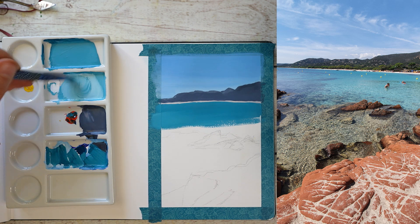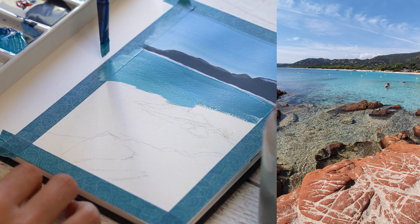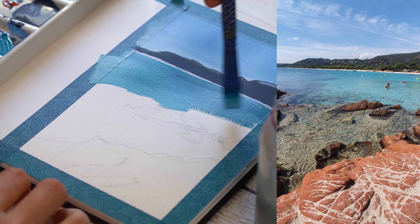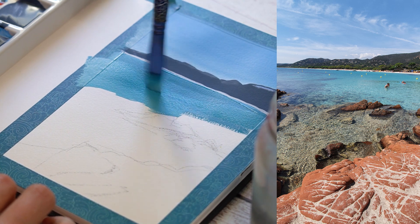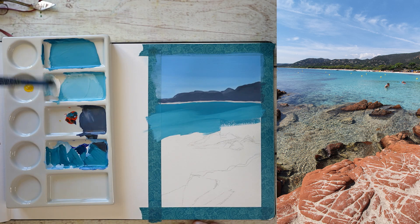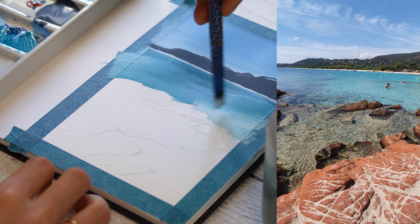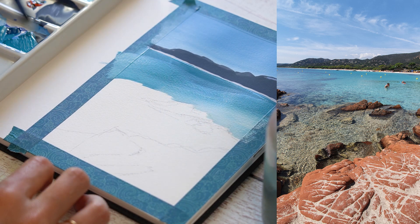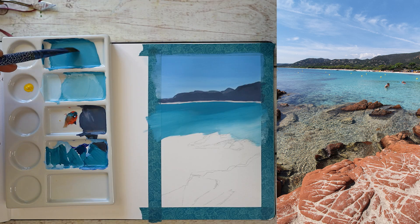Petit point matériel au passage : le carnet que j'utilise est le Watercolor Book de Hahnemühle, il est parfait pour la gouache. Les pinceaux sont de chez Léonard, ce sont les pinceaux azur. Vous aurez toutes les références exactes dans la barre d'infos sur YouTube ou dans l'article du blog. Pour ce qui est de la peinture, hormis le turquoise de Schmincke, toutes les autres couleurs sont de chez Linel, dans leur gamme extra fine.